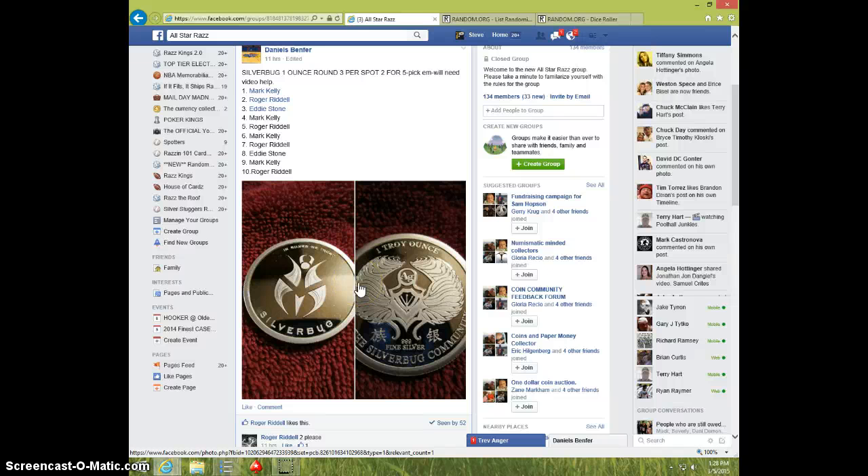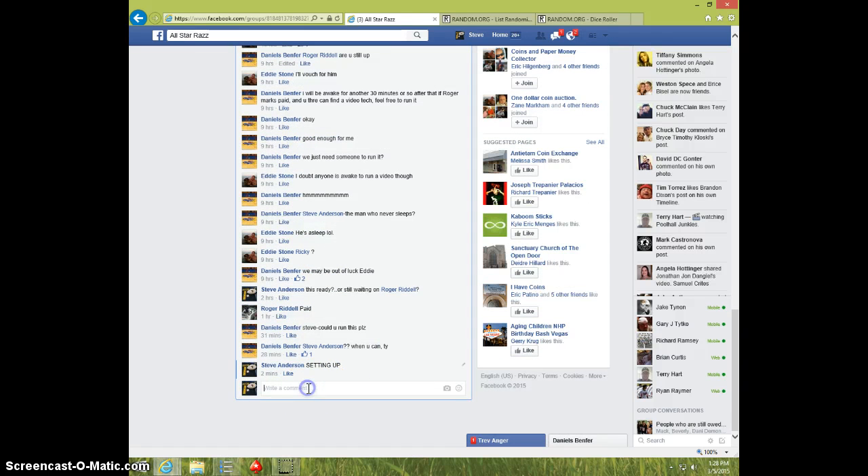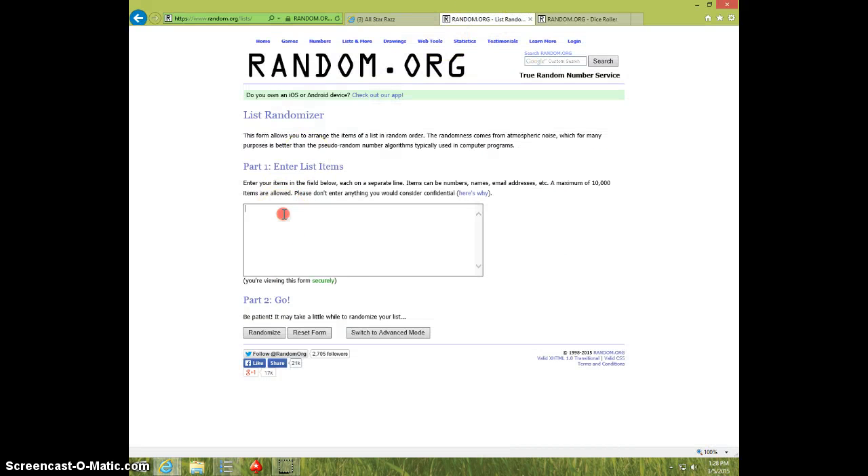Hey guys, this is Steve doing a video for the Silver Bug 1 ounce round. Here's the list — we'll type it live. 128. We'll paste the list.